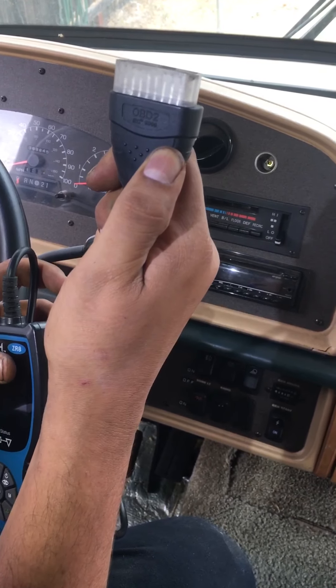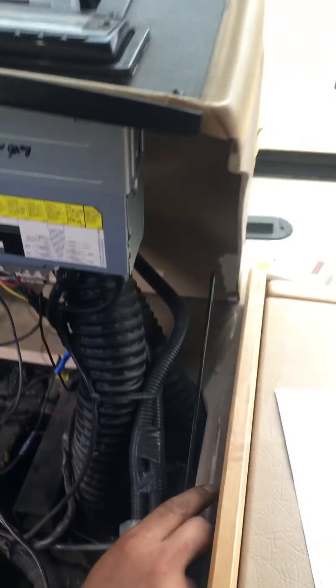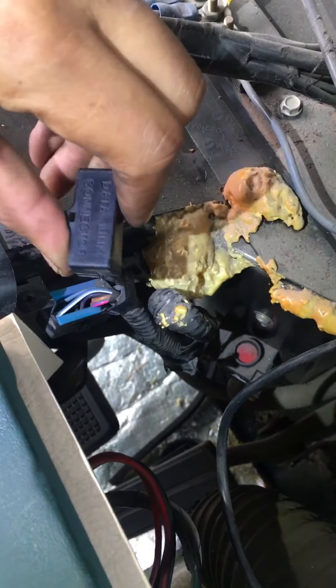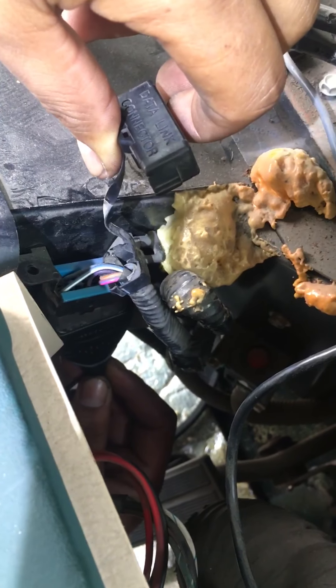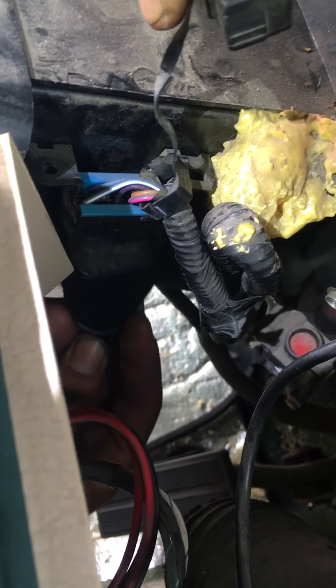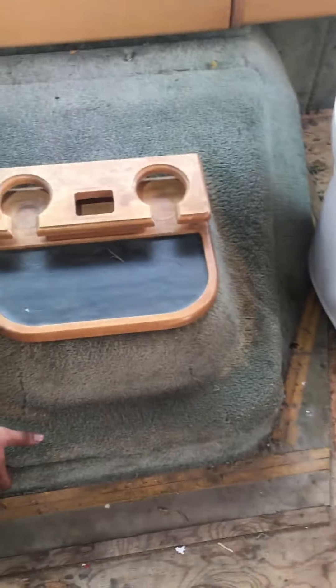A lot of people want to know how to connect the OBD2 reader. You have to lift the dash, and under the dash there's a little support stick. Right here, labeled, is your OBD data link connector. Grab your OBD connector, come from the bottom, and right over here is the connector — it will plug right in and interface right there. That's how you install it.